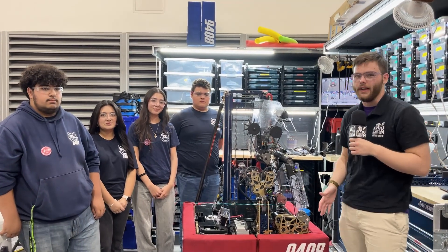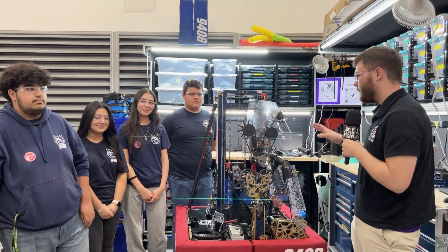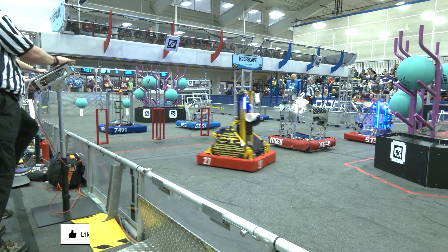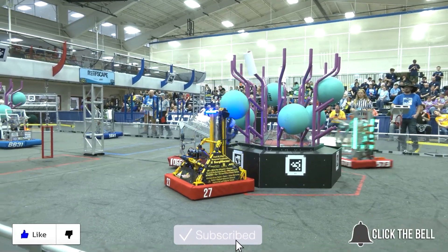All right folks, that was your look at team 9408's robot, coming off a Chessie Champs win just two weeks ago — a really incredible machine. Thank you guys so much for allowing us to come and take a look at this robot, and good luck with the rest of your competition. Thanks for watching — don't forget to like, subscribe, and click the bell to stay up to date on future Fun videos.